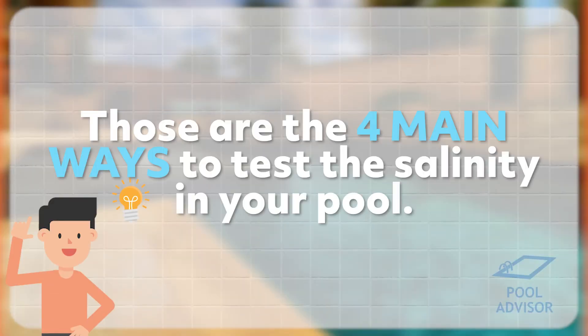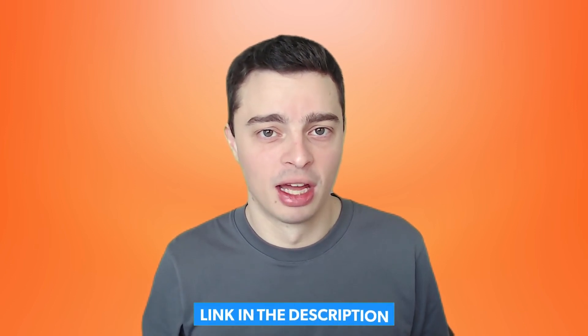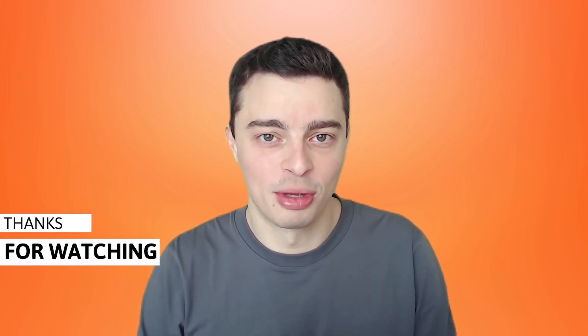There you have it — those are the four main ways to test the salinity in your water. If you're interested in getting some salt test strips or a digital salinity meter, there will be a link in the description to both of them, so please check that out. Feel free to comment on the video and let me know what you think — if you've tried any of these methods, do they work for you, which one's your favorite, have I missed anything? Please let me know in the comments below. Thanks for watching.